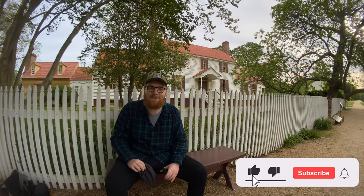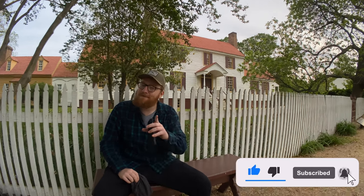Yo yo yo, it's Joe from Photos with Phones. I sure am hyped to be back making videos. It's been too long.